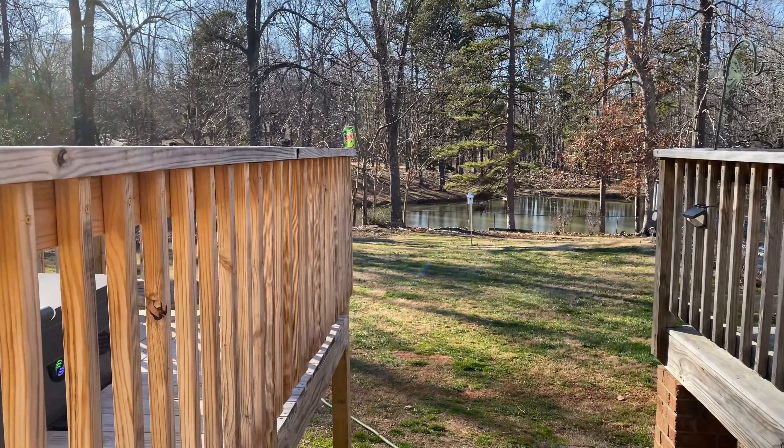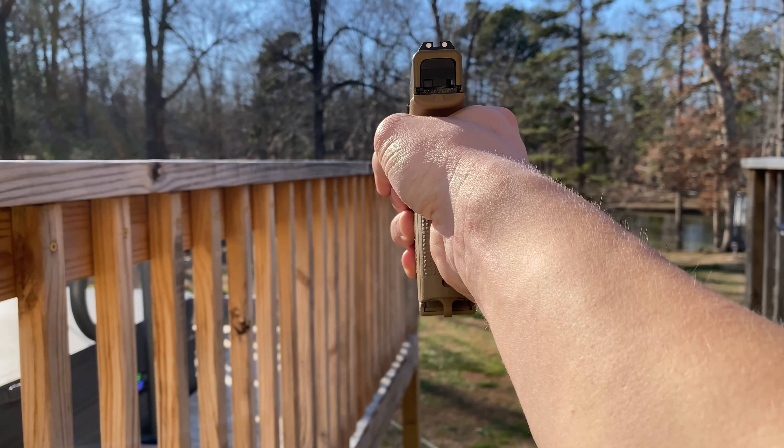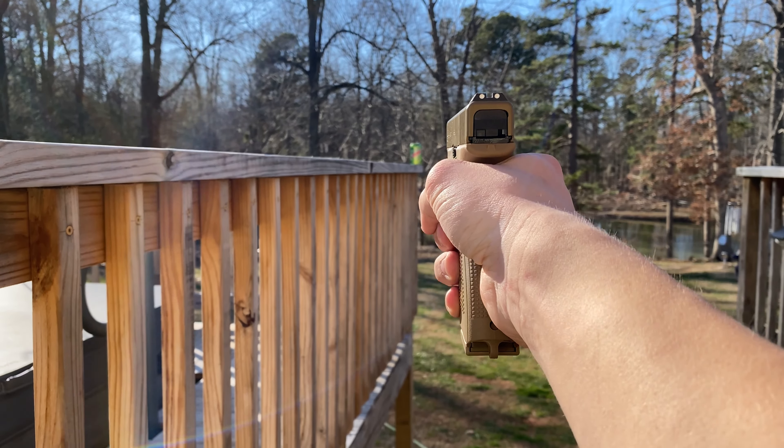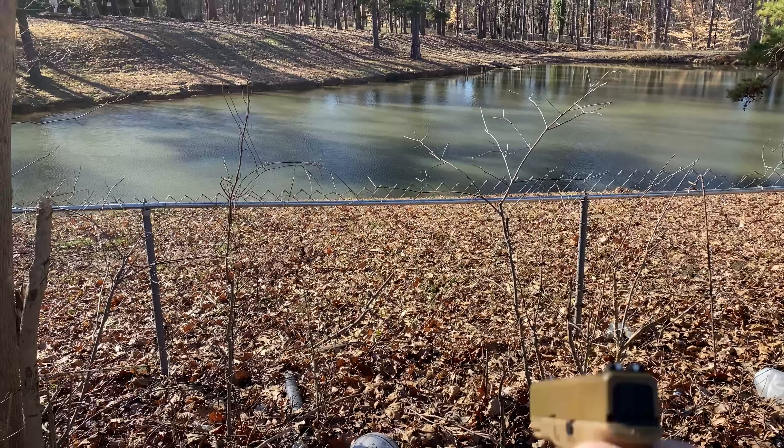We're going to do an accuracy test. I'm going to try to hit that Mountain Dew can right there. Okay, I really suck at aiming, by the way. There we go. Let's see what it looks like when it hits the water.